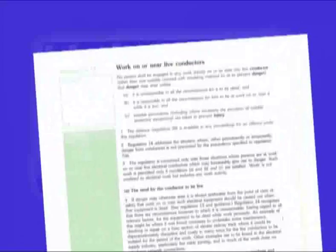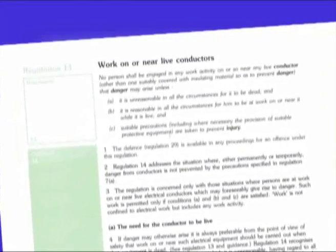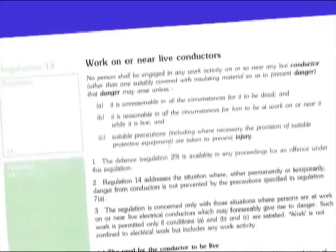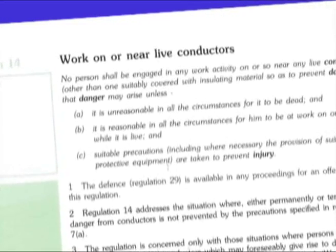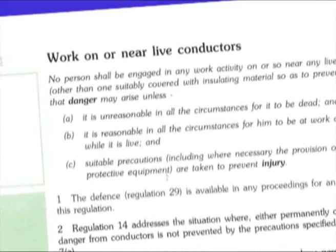Work on or near live conductors is the subject of Regulation 14 of the Electricity at Work Regulations, which basically requires that live working should be avoided unless it's unreasonable in all circumstances for the conductor to be dead. And even then, precautions such as a safe working procedure and personal protective equipment would have to be used.